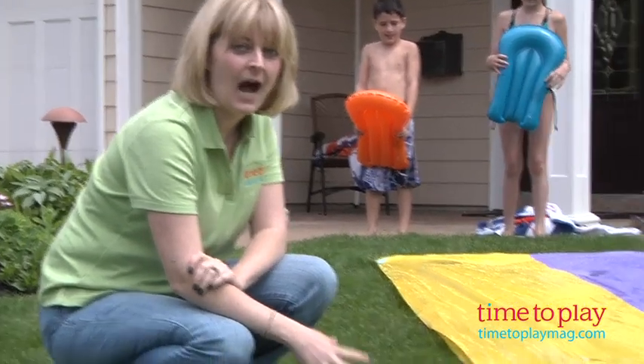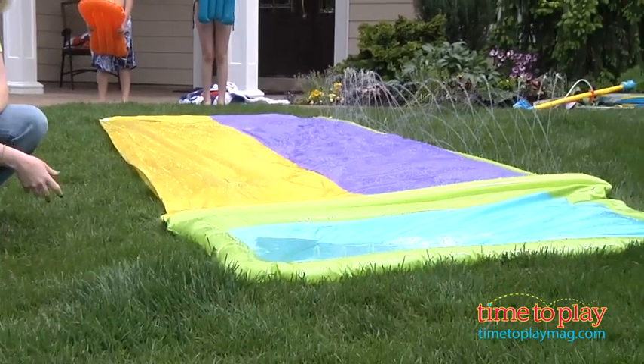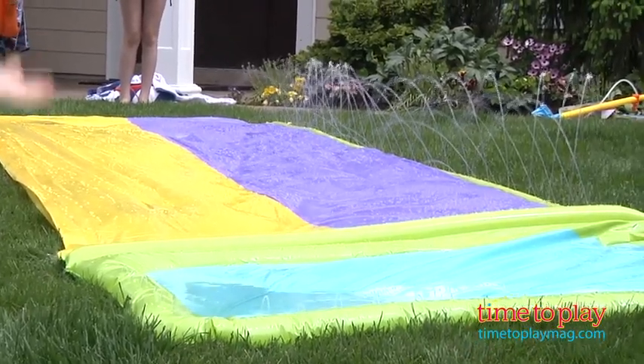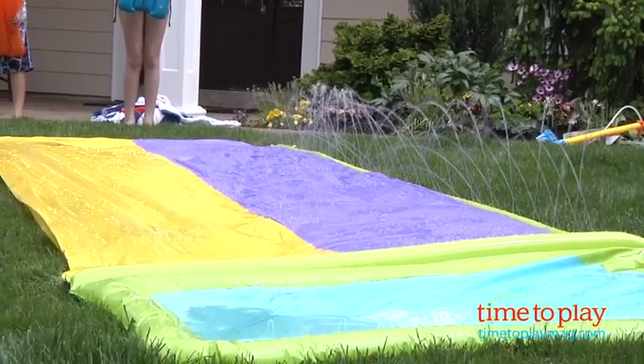Hi, I'm Laurie from TimeToPlayMag.com and this is the Slip and Slide Hydroplane Double from Wham-O. This comes with two slide boogies so that two kids ages 5 to 12 can race down at the same time — one kid on the purple side, one kid on the yellow side — and when they get to the bottom they will splash in a pool of water.